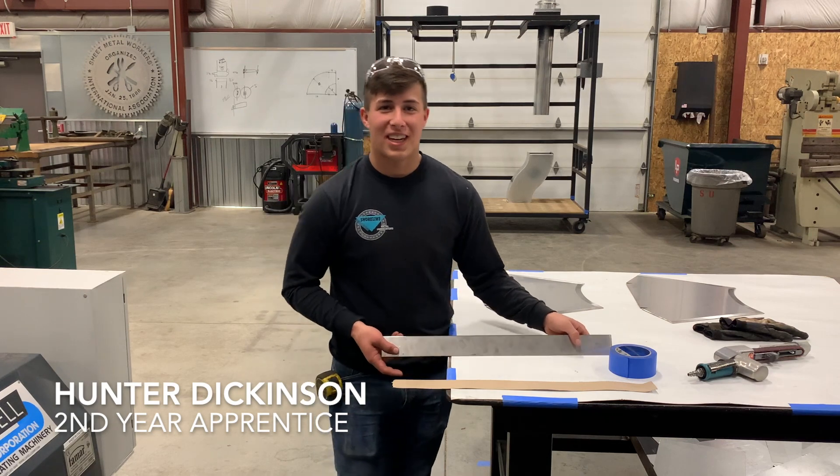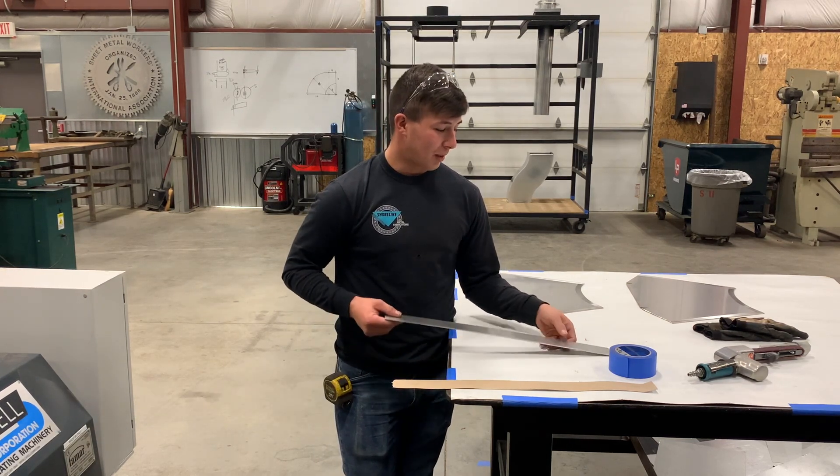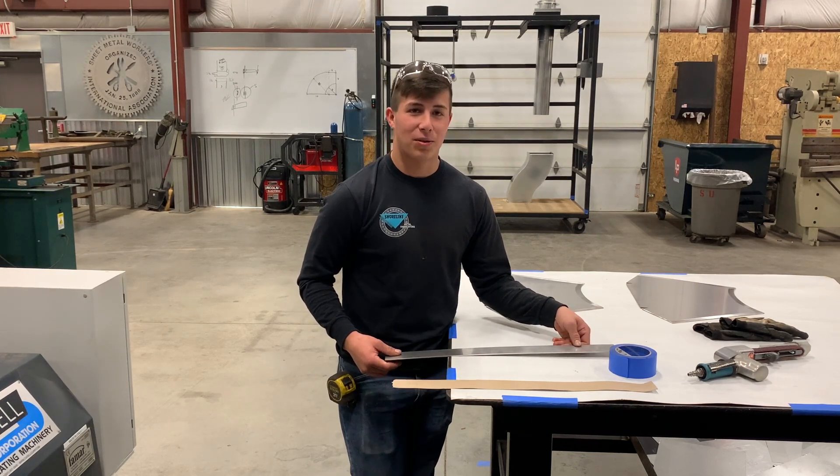Hi, my name is Hunter Dickinson. I'm 20 years old with Local 7 Sheet Metal. Spencer Boizes just prepped this piece of metal for me and I'm going to tape some cardboard on it and send it through the roll.